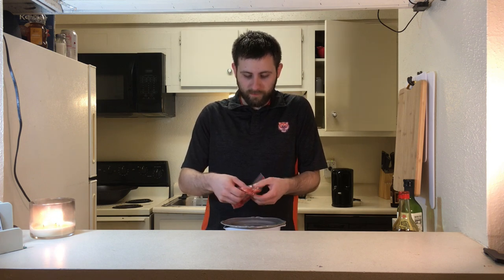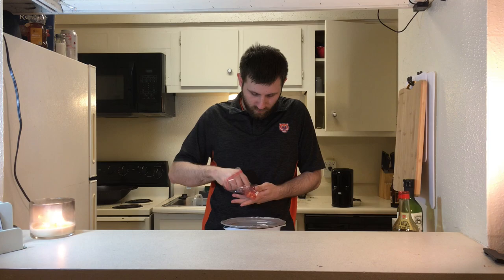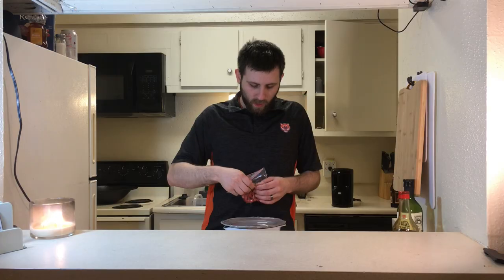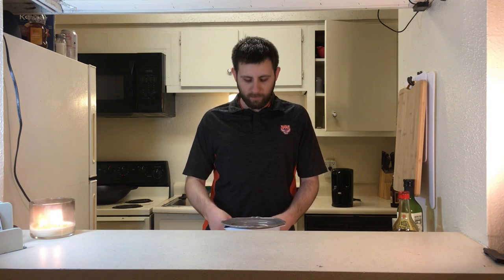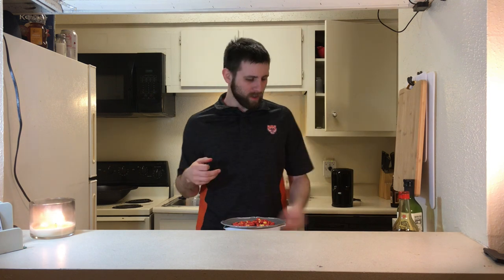While you're waiting, take the Flamin' Hot Cheetos and break them up a little bit. You don't want them to be powder, but you don't want to take a bite of noodle and get a big whole Cheeto. Something in between — not too small, not too big. Honestly, I don't like Flamin' Hot Cheetos on their own — they're not very good — but they go great in stuff like this. I haven't had one in a while. No, I really don't like them. Blah.